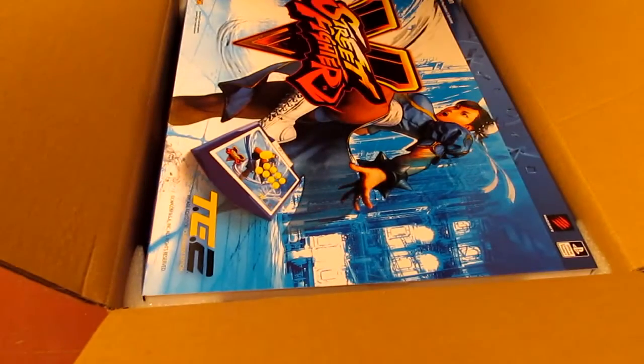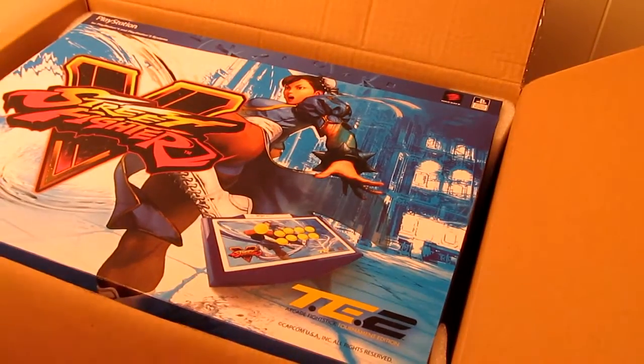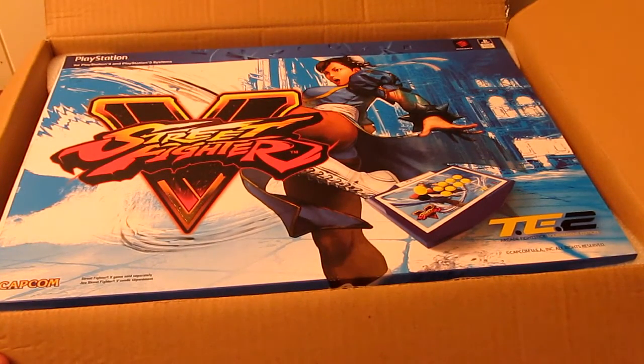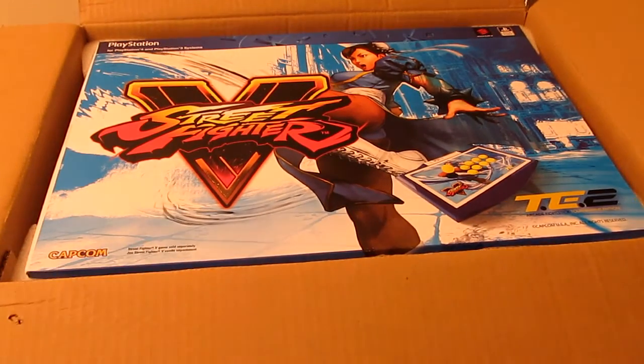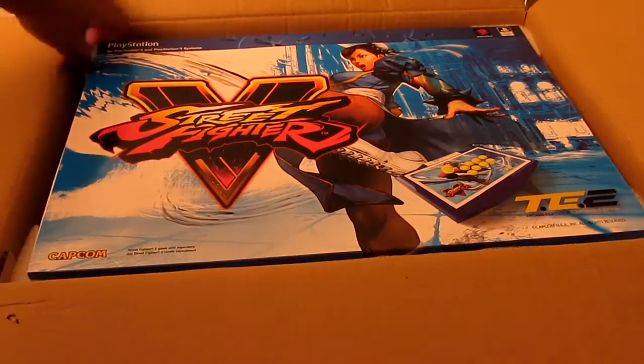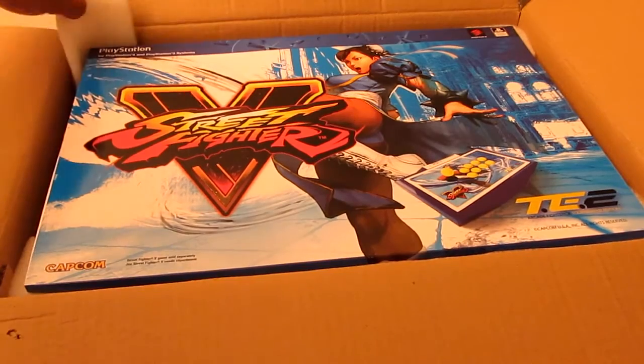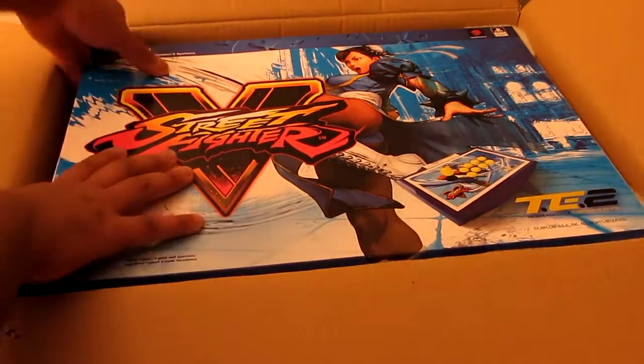Okay, the front is open. Holy jesus, it's really secured in there. If you guys are ordering a stick from MadCatz and you're worried about it being bounced around or broken upon arrival, I wouldn't worry too much. I've ordered several sticks from them and they've all turned out fine. Actually, I did have one I bought from the Microsoft Store that wasn't working - some of the wiring inside came apart - but that could have been several other factors. This is really secured in there.